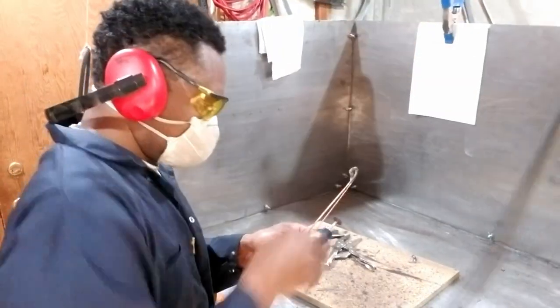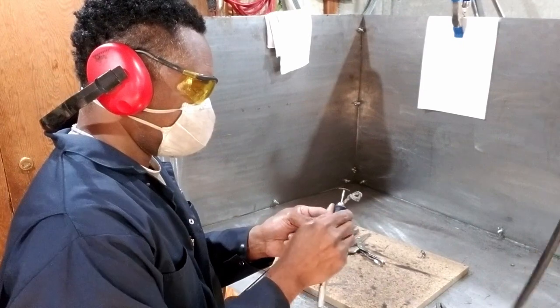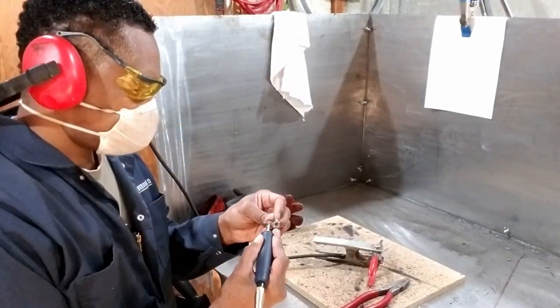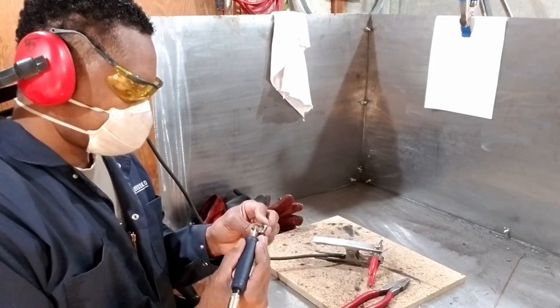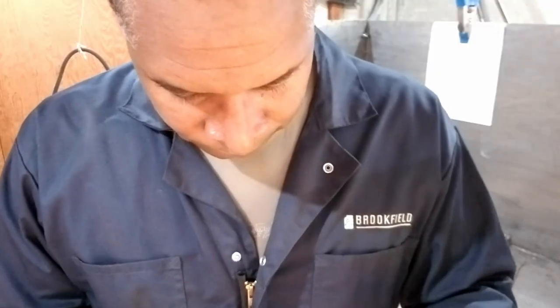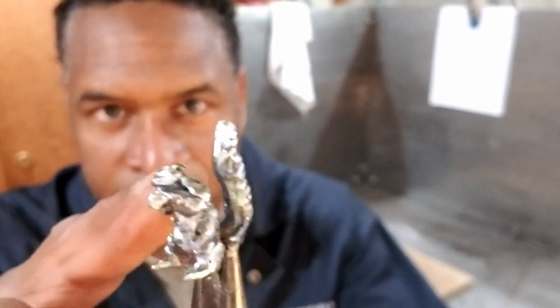Of course, it'll look a lot better once I put some shape to it. And here it is. What I've done is use the torch just like I did in the tree project, and colored the steel. Then I use my polisher and just buff it in some areas — my Dremel tool — to get the colors. I also used a Dremel tool with a cut-off disc and just a little bit of scoring on the tail to get it looking more bushy like that.